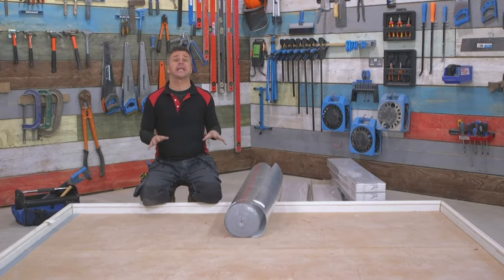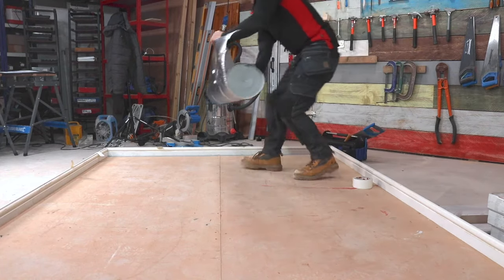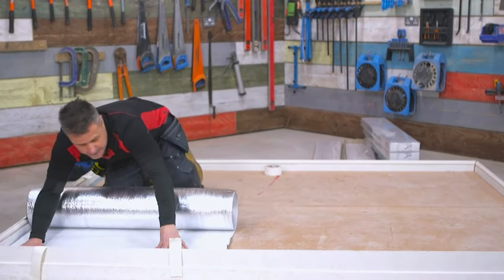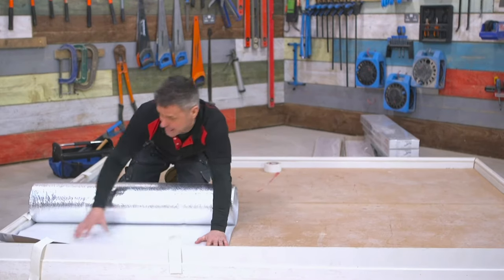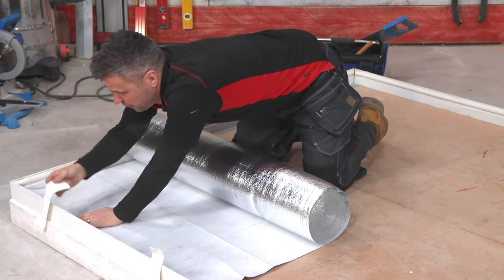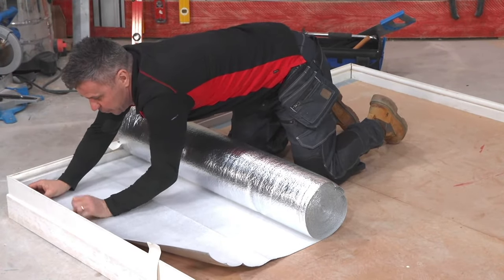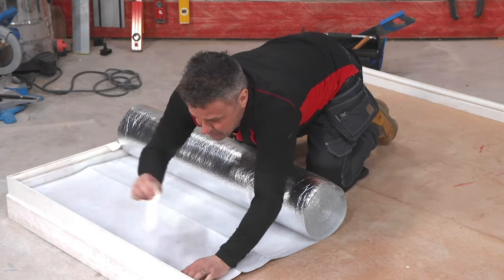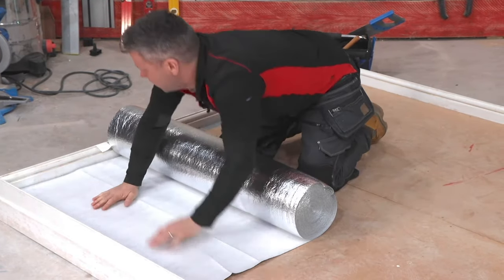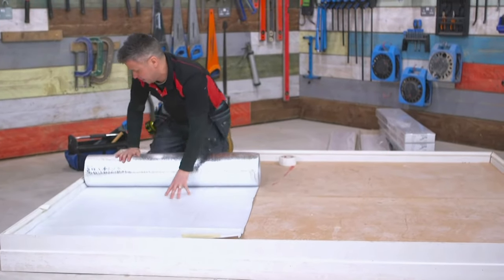Now the floor has been cleaned and it's safe to lay on, I'm going to start to roll out my underlay. This particular one I'm using is the silver side — it's two millimeters thick and it has a membrane underneath to stop any damp actually penetrating through. You always make sure that the colored side is down. I'm just going to tape the edges along here and stop it rolling back, butting it up almost to the actual skirting board around this area.